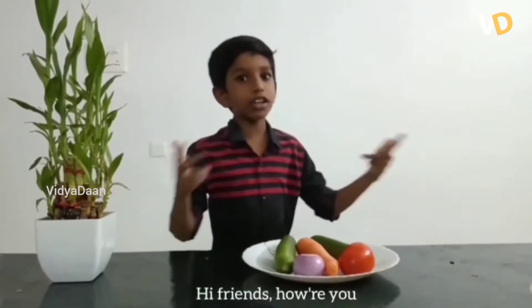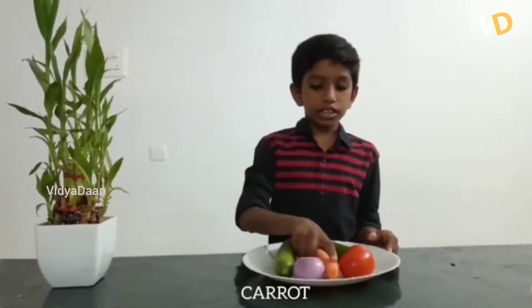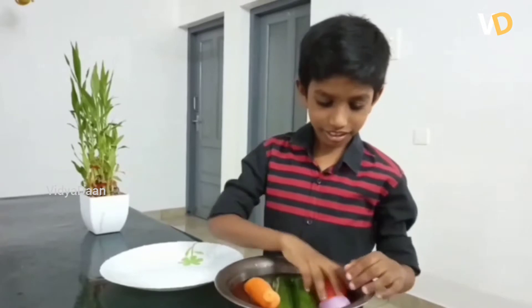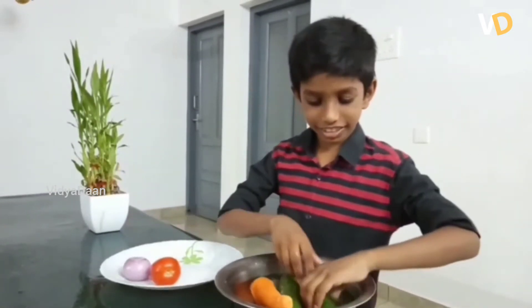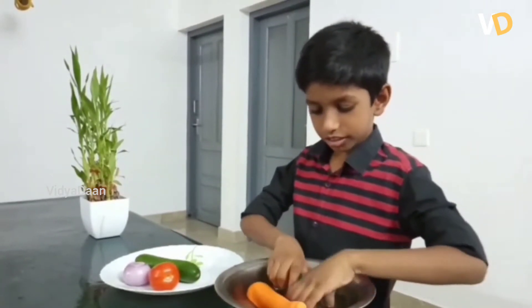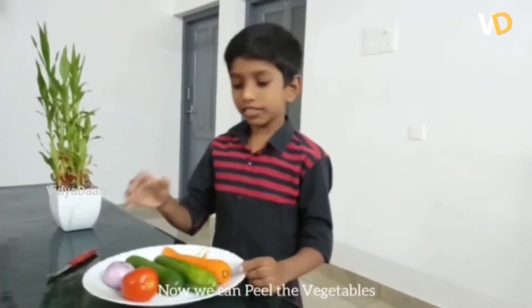Hi friends, how are you today? I will show you how to prepare green salad. The ingredients are cucumber, carrot, onion, and tomato. Wash them properly. We can now be using the ingredients.